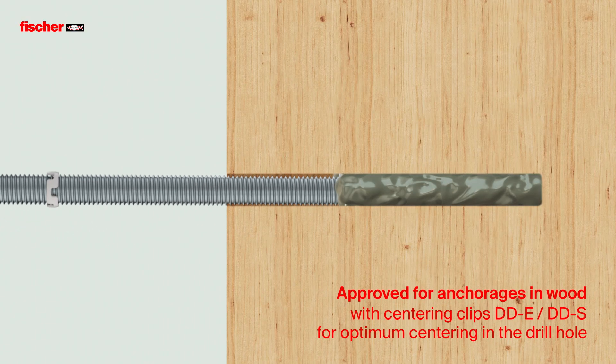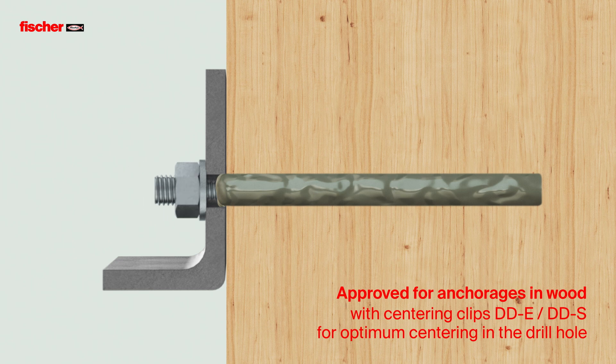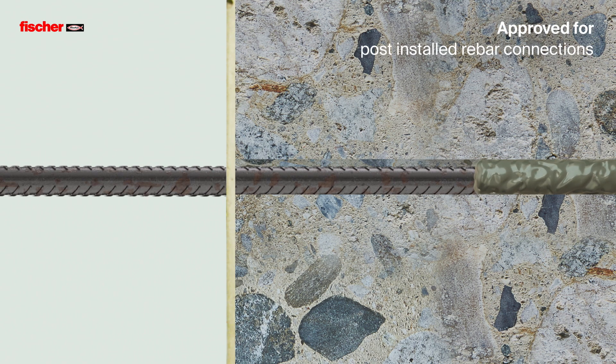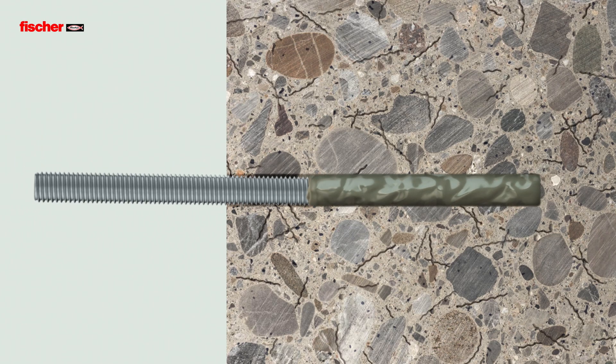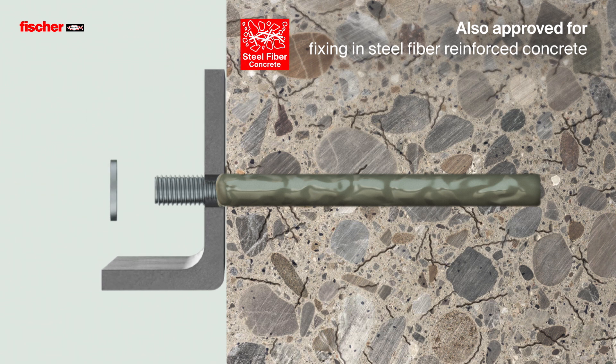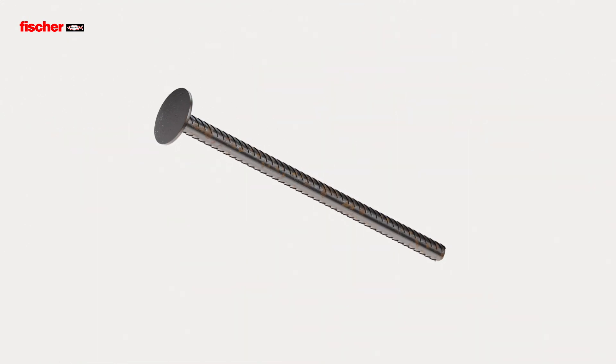The Fizz E-M Plus is approved for anchorings in wood, as well as for post-installed rebar connections in concrete. It's also approved for fixing in steel fibre reinforced concrete. With the Concrete Shear Connector FCC, it's also suitable for structural renovations.